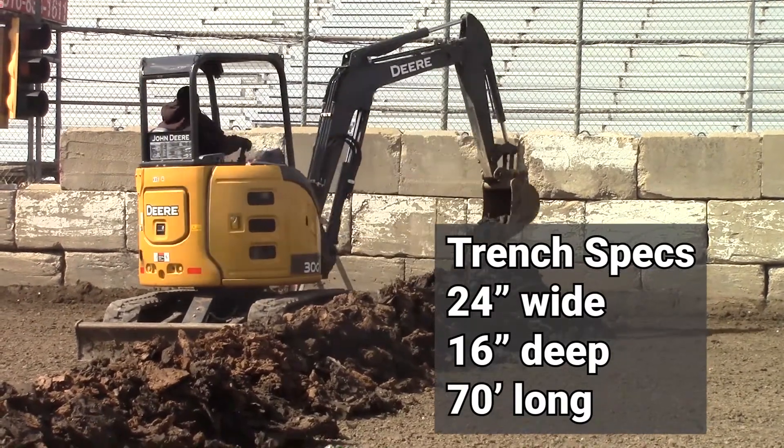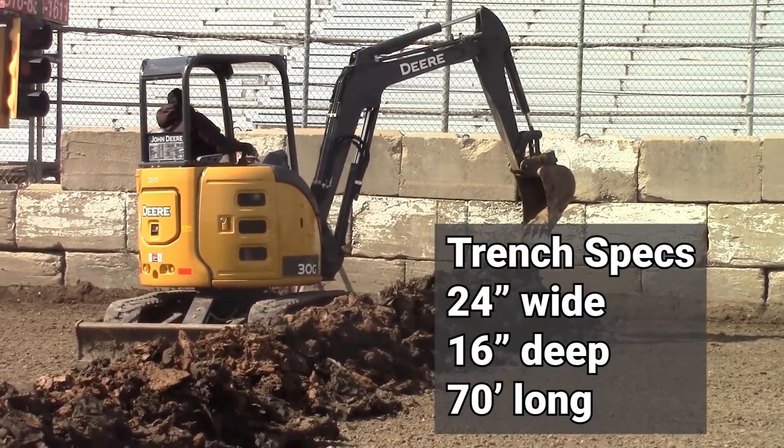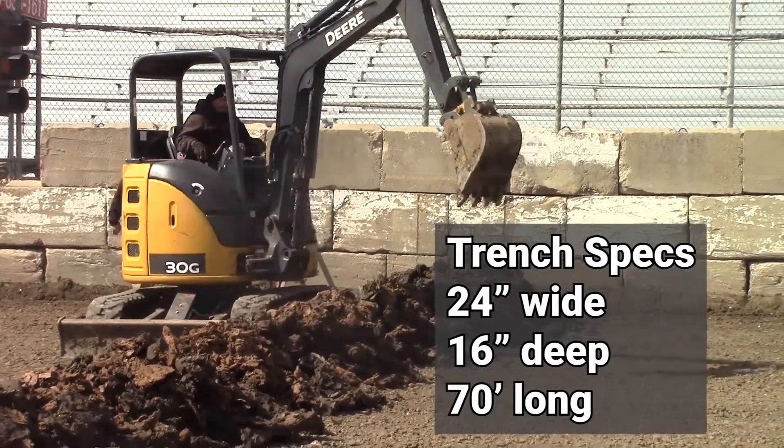We recommend that the length of your trench from the front stretch wall stay around 70 feet or less in total length.